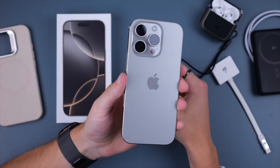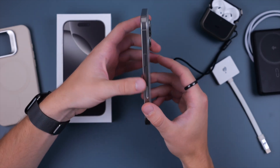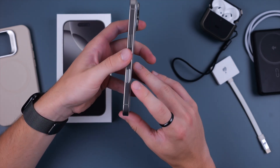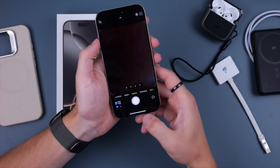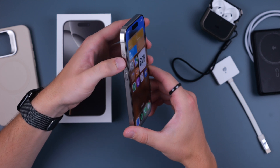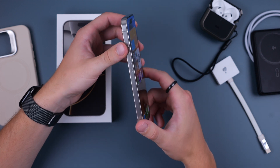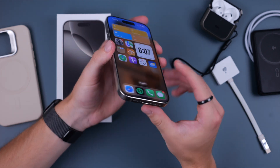The hardware will depend a little bit on which model you got, but the basic hardware remains the same for all devices. On the right-hand side you have your power button, which also doubles as Siri if you hold it down. Then you have your new camera control button, which if you click once takes you right into the camera. On the left-hand side you have volume up and volume down, as well as the action button, which has now made its way to the non-pro versions of the iPhone as well.